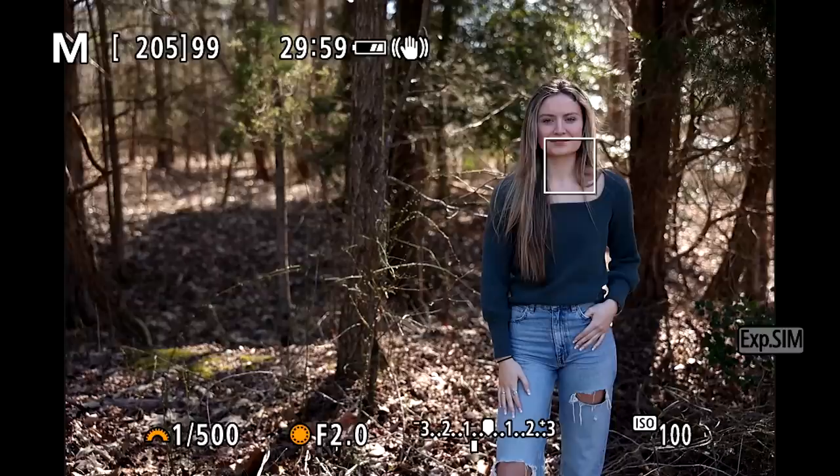The cool thing about an R6, any mirrorless camera, is that when you're shooting, you can look through the viewfinder and you can see what the image is going to look like before you even take it. So if I'm adjusting and I'm changing my settings to make my exposure look better through the viewfinder, I can see this needs to be a little bit brighter.